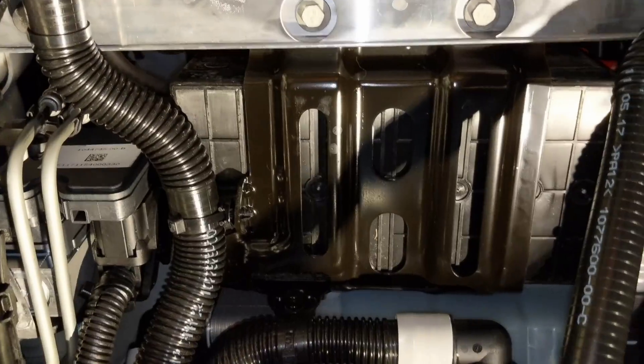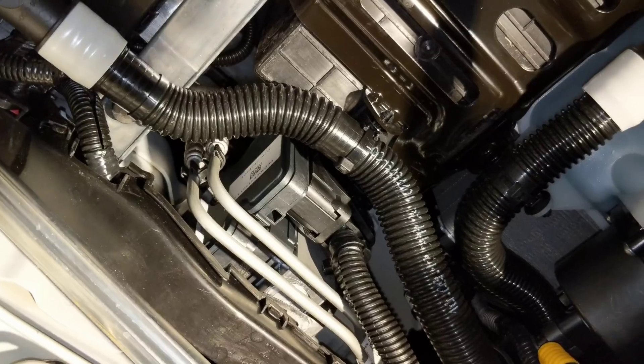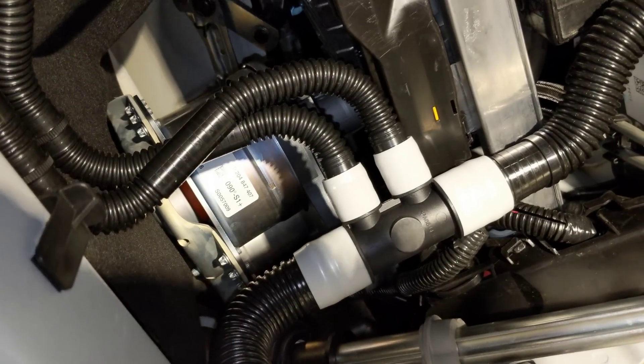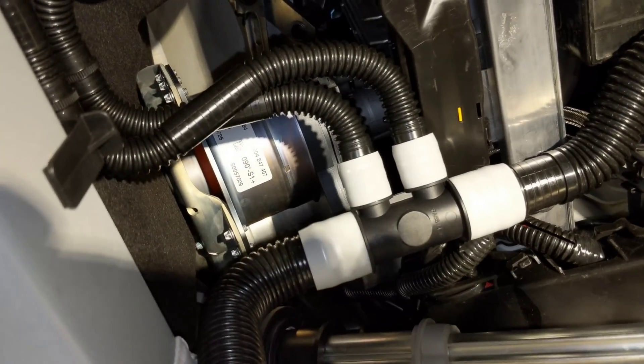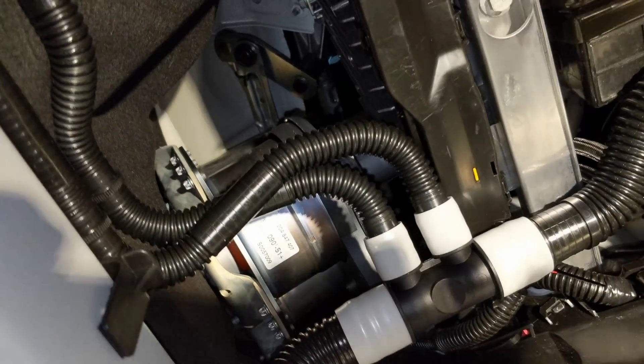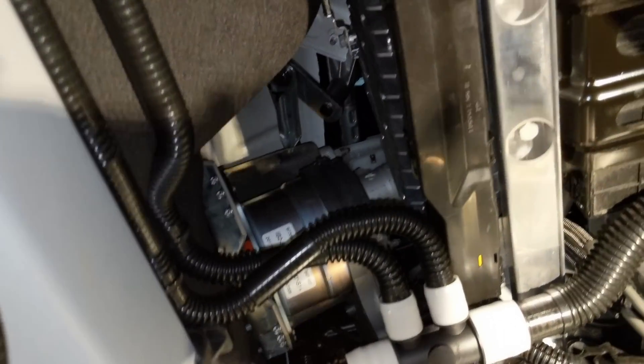Here's the bottom of the 12-volt battery, the ESP ABS block, the bottom of the iBooster — the electromechanical brake booster. You can see that big electric motor and master cylinder above it.